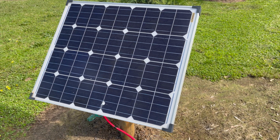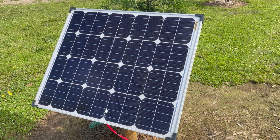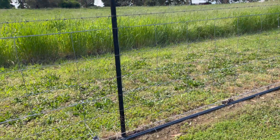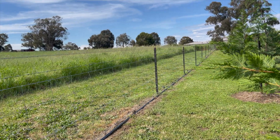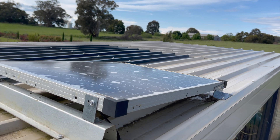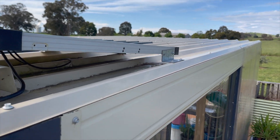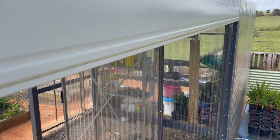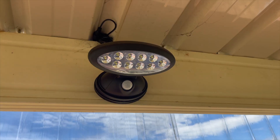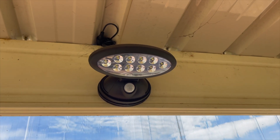Around the farm, wherever we've needed power, we've always gone for the solar option — whether it be to run an electric line inside our fence to keep our dogs in, or whether it's just on top of the potting shed to run a water pump to water the veggies. We've never run any power from the shed out to any of the devices or utilities that we need.